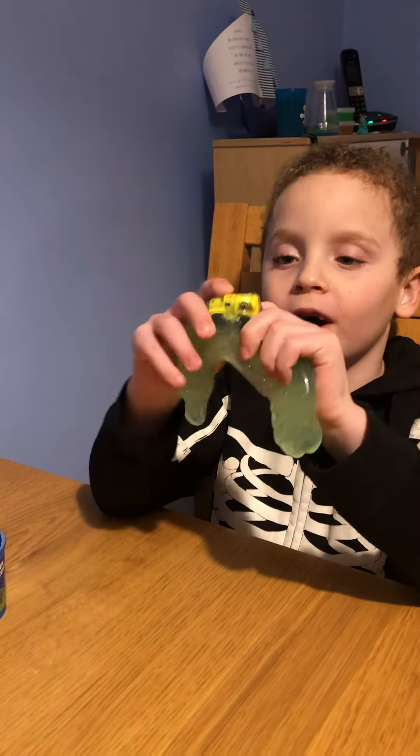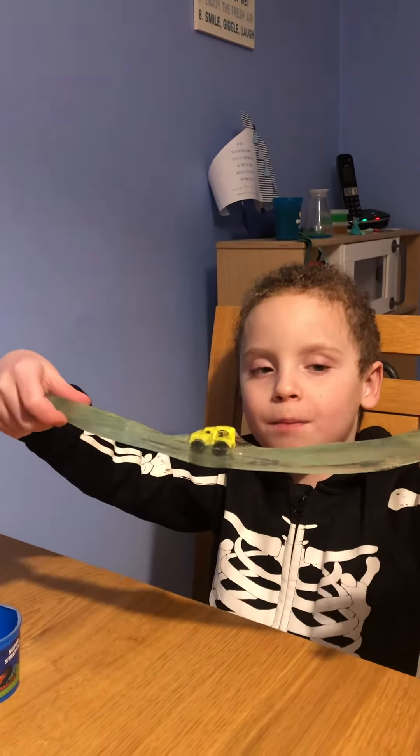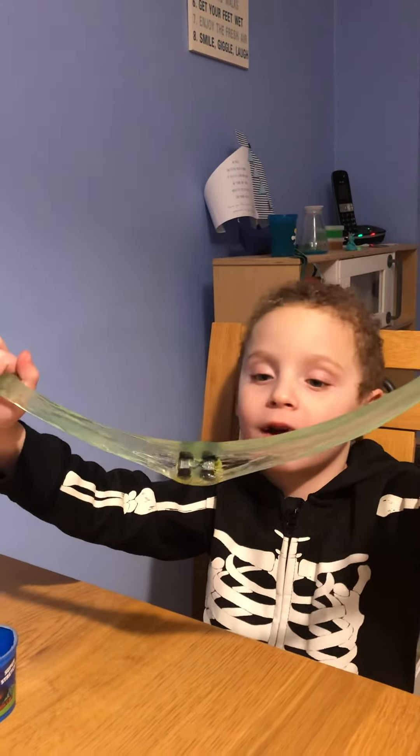I'm going to show you what this slime can do. Look, you can tip it up — you can tip it upside down and it won't come out.